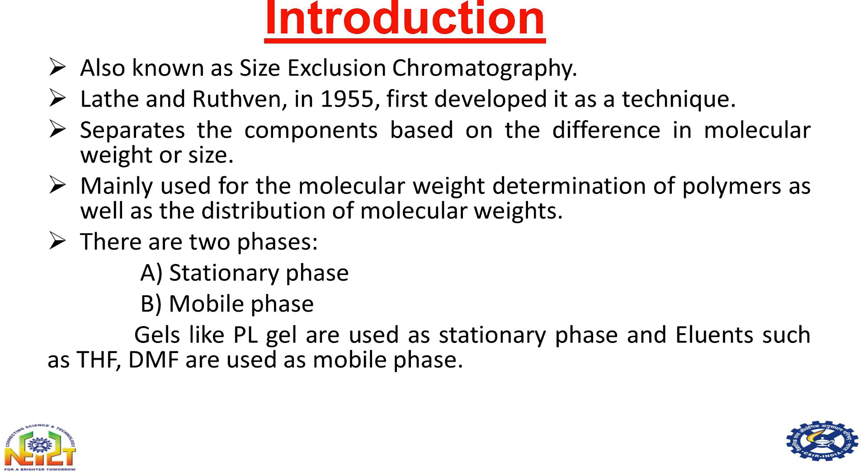Hello everyone, today I am going to demonstrate gel permeation chromatography and its principle. Gel permeation chromatography is also known as size exclusion chromatography, and as a technique it was first developed by Latera and Ruthband in 1955.